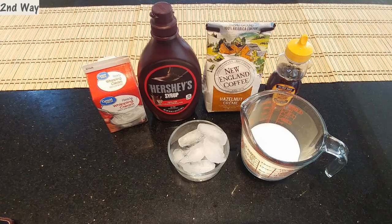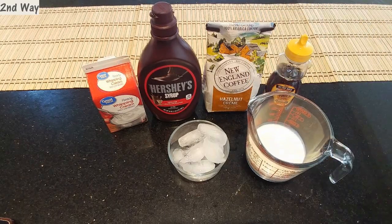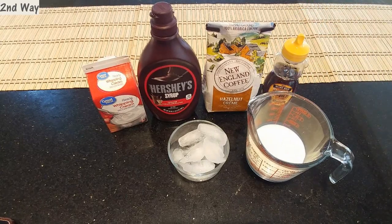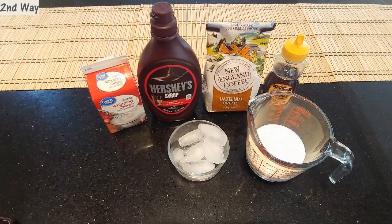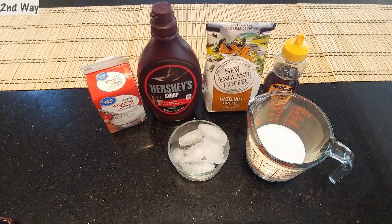Moving on to my second way of making cold coffee. The ingredients are: 3/4 cup of half and half, some ice, and honey — I'll be substituting sugar with honey today. Instead of instant coffee, I'll be using hazelnut cream flavored coffee, Hershey's chocolate syrup, and heavy whipping cream. The cream is optional and high in calories, but it makes the coffee taste so much better, so I'll add 2 to 3 teaspoons.